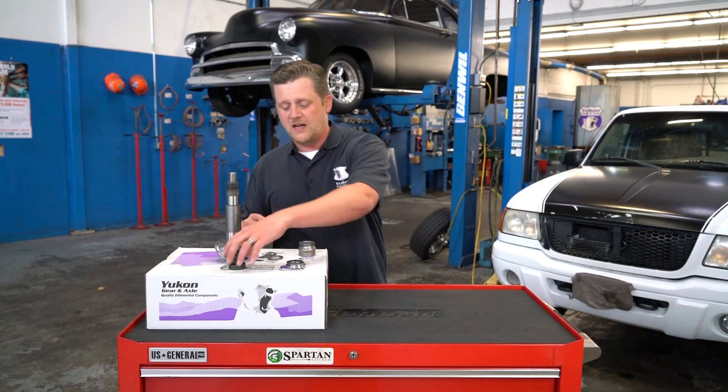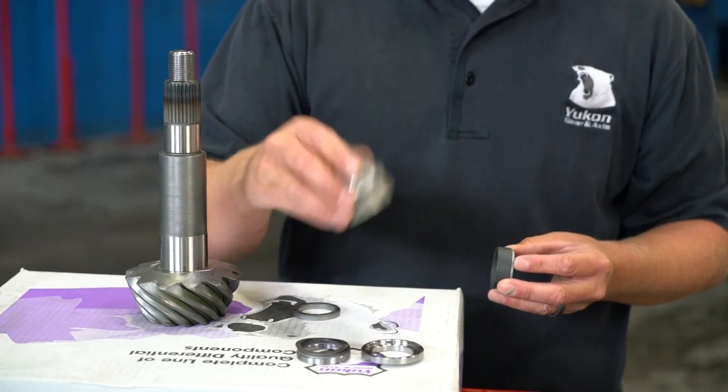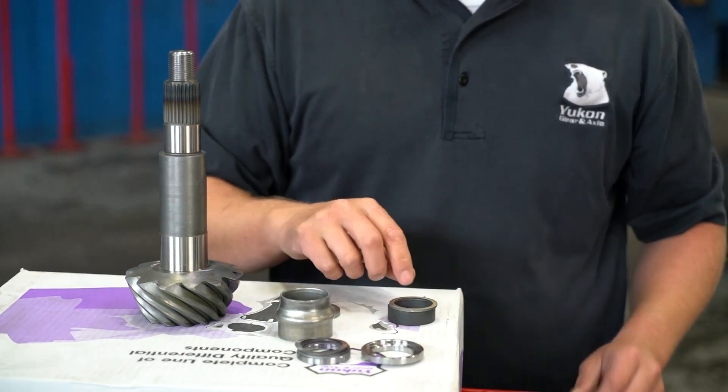Other setups, like a Dana 44 in the back of a JK Wrangler, most of them use a conventional crush sleeve, but you can buy a preload spacer and shim kit to get rid of that.